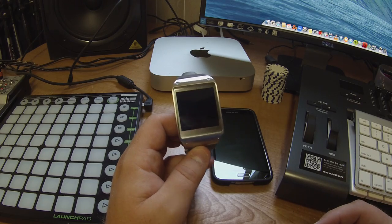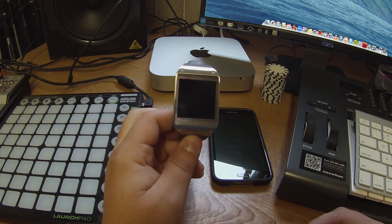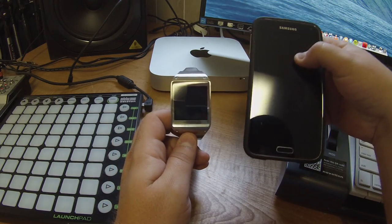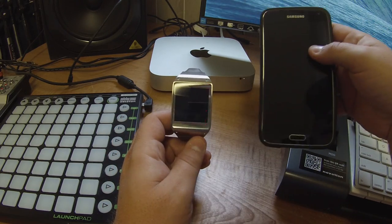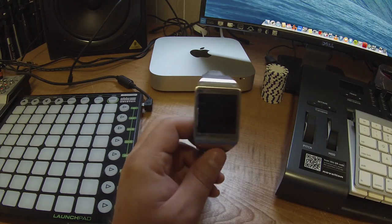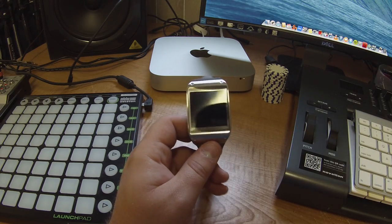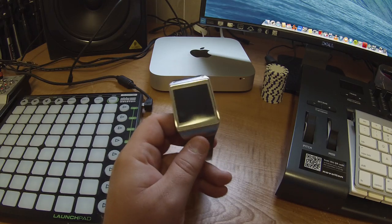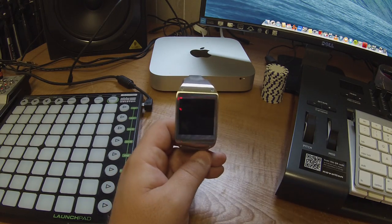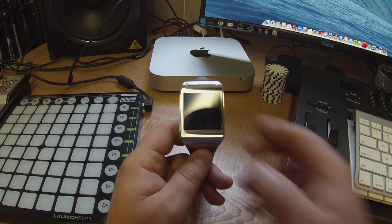One major con with this device: S Voice is just junk on here. I'll ask S Voice something on the phone and it works perfectly fine 95% of the time. S Voice on the watch only works about 10% of the time. You have to be really basic — if you say 'set a timer for 10 minutes' it almost never works. Calling somebody usually will work. It's a big con.